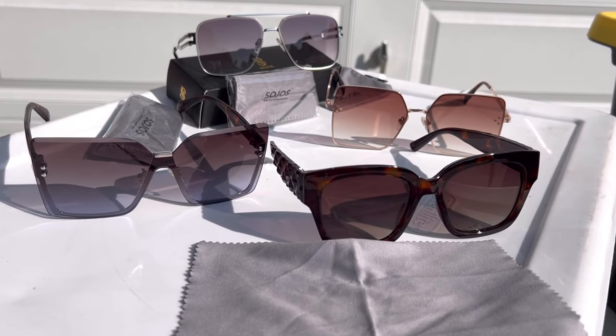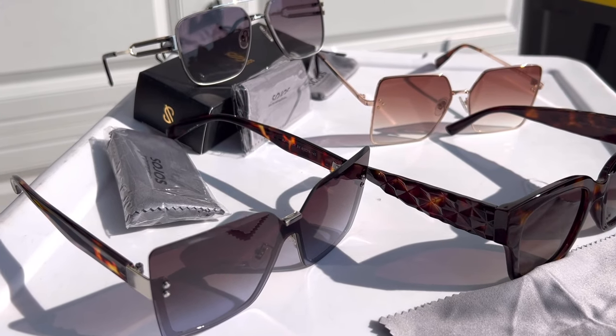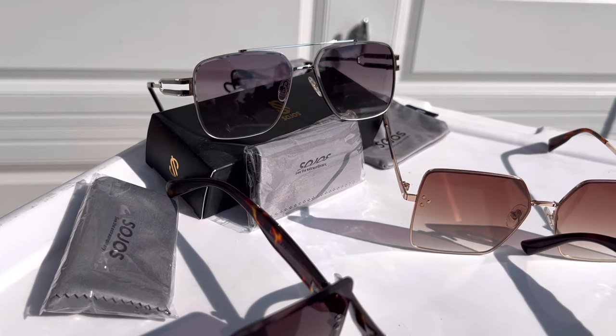You can snatch a pair for yourself on Amazon.com — the link is in the description of this video. You'll also find a code to save you 10% off your entire purchase. You can choose from a variety of different styles of lenses and different shades of color. I totally recommend them — good quality and very stylish.